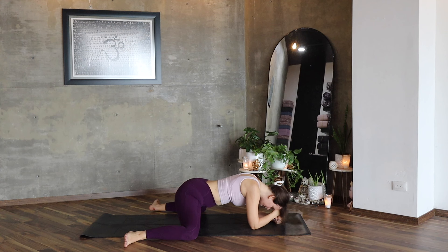Bekasana — frog pose. A very, very powerful pose for the hips. Breathe deeply.